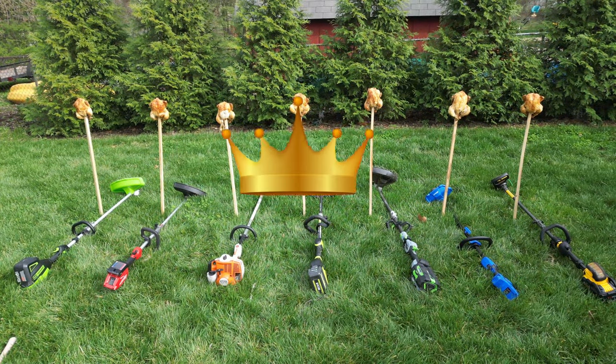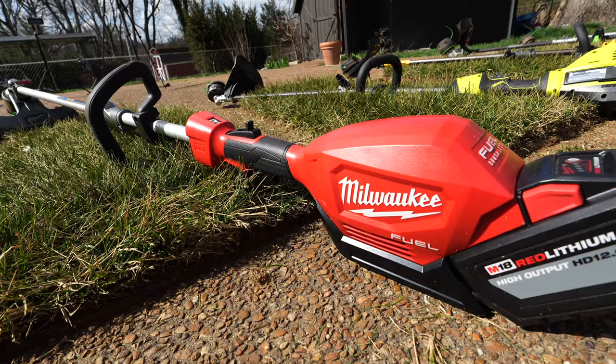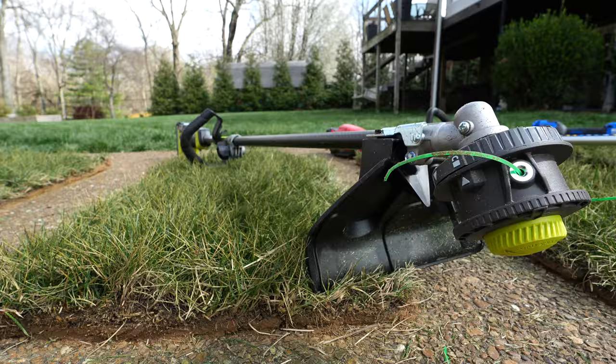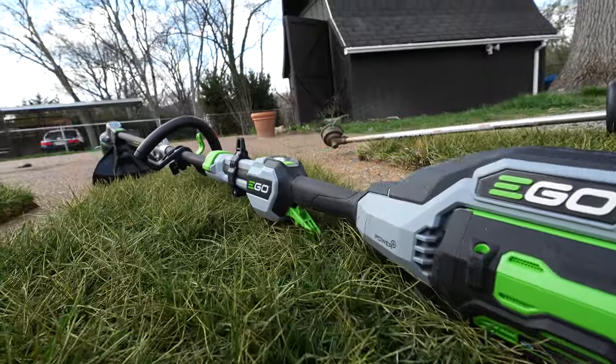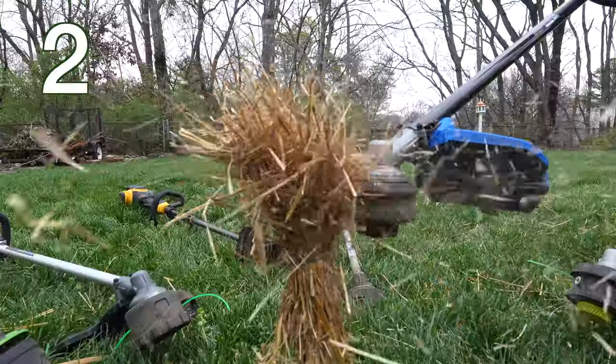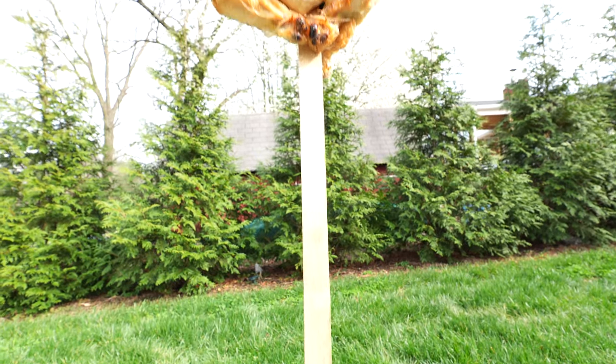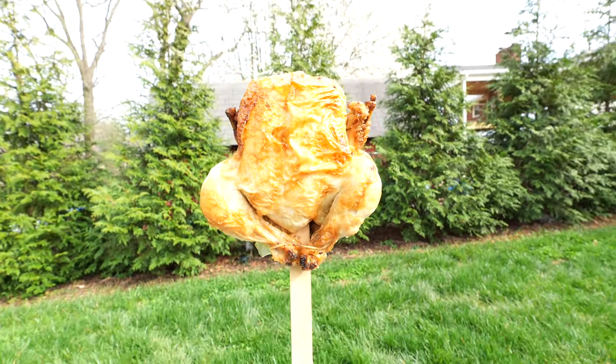Which string trimmer is actually best? To answer that question, six string trimmers will be going head-to-head in a scientific battle royale of five different challenges including grass, straw, the clock, an obstacle course, and finally a beautifully cooked rotisserie chicken.